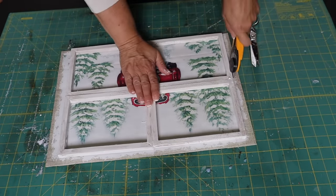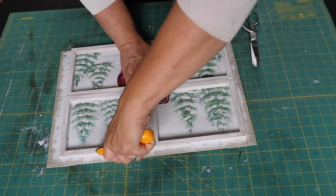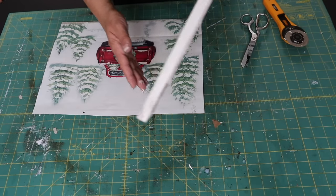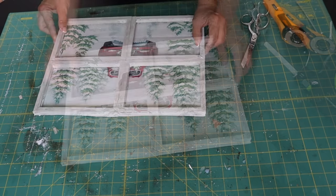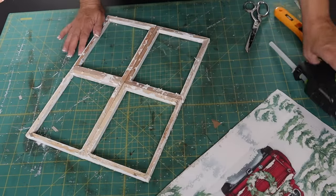Now I'm going to place the frame on top of my gift bag — I got this beautiful gift bag from Dollar Tree a few years ago and I've been holding onto them because I love them so much. I cut out the gift bag so it fits my frame, place it on top, and then hot glue the frame on top of the picture.